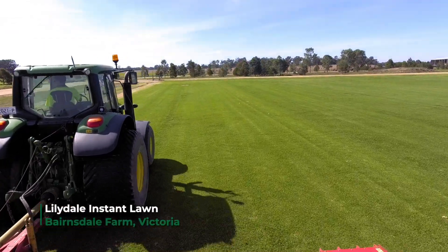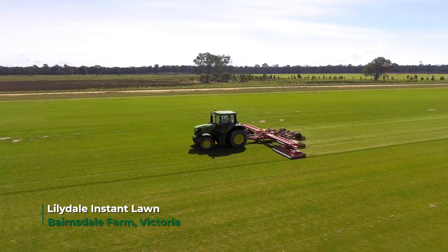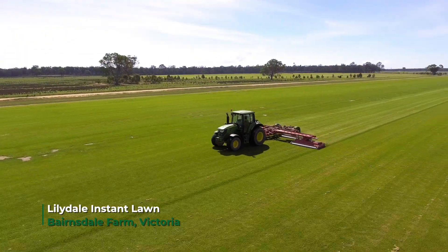I think it's a really great package to go forward with for sports fields, golf courses, and even for amenity use around home — nature strips and backyards.